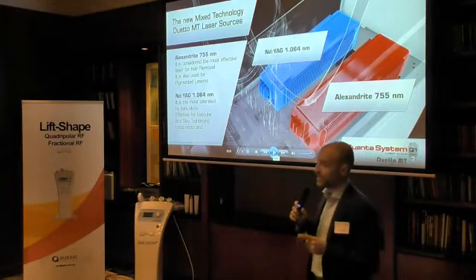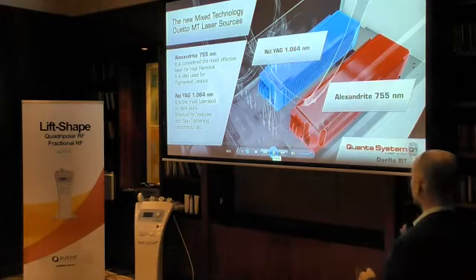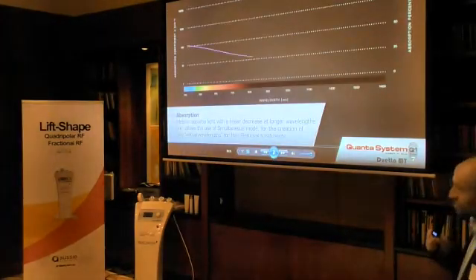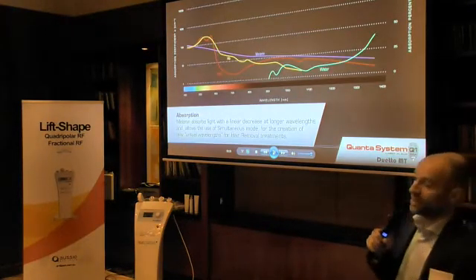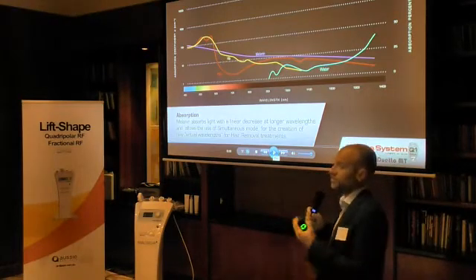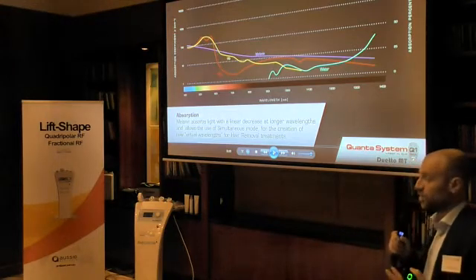These two sources of lasers can be used independently — so either the Nd:YAG or the Alexandrite only. It's the same for sequential use: Alexandrite and Nd:YAG one after the other. Or single thermos. Single thermos is like MT — Mixed Technology. Here is an MT. This is the reason why this machine is called R820. MT stands for Mixed Technology.